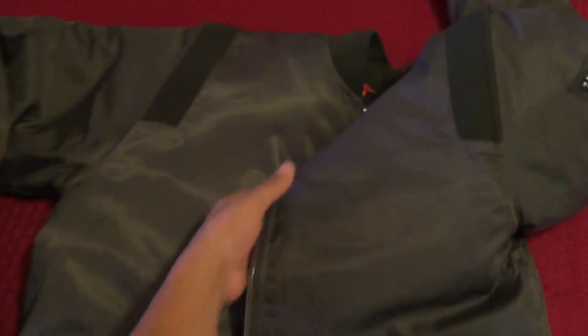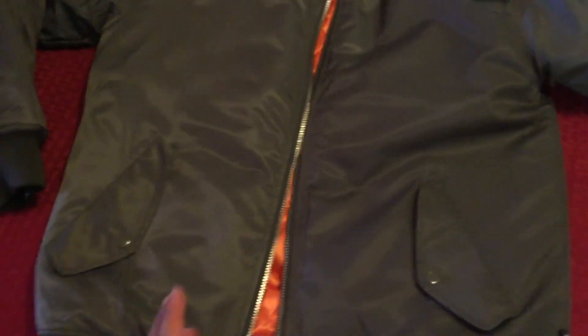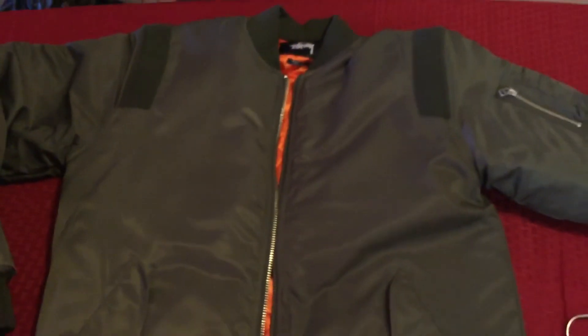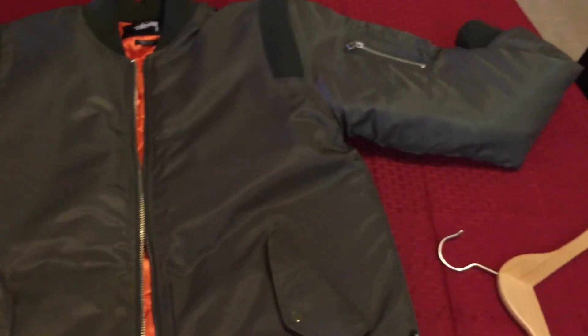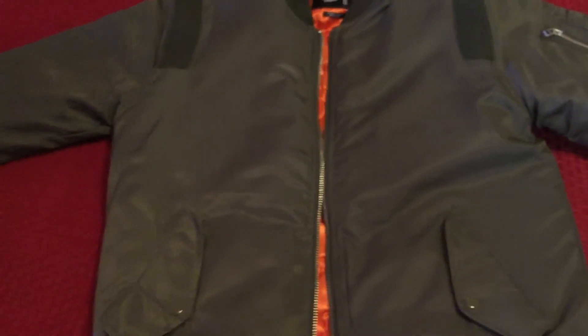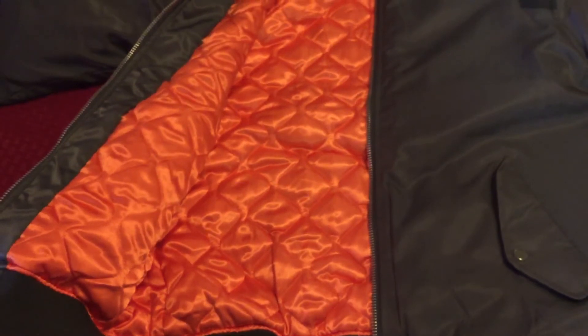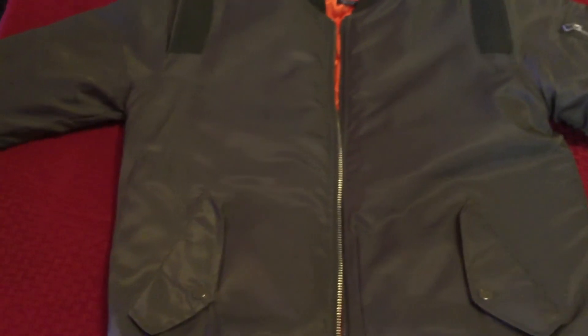Overall, this is a pretty dope bomber. I already have a couple — a Ralph and a black wool or pico-ish bomber that's a bit more fitted — but this is a pretty good jacket in my opinion. I think it retailed for $160, and I'm pretty sure they still have sizes on the 2C website if you're interested. Rate, comment, subscribe — let me know what you think. I think it's a pretty dope bomber, a different edition and look than what people actually have. Peace out.